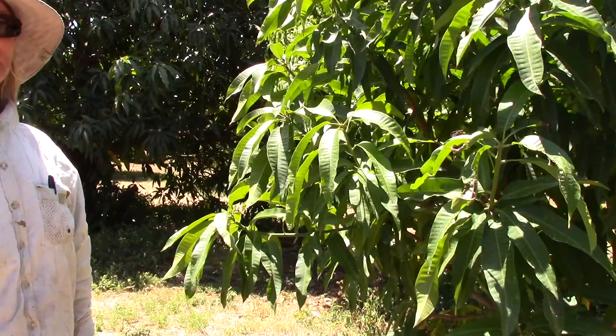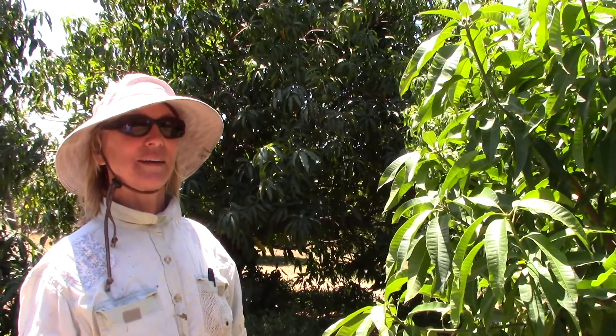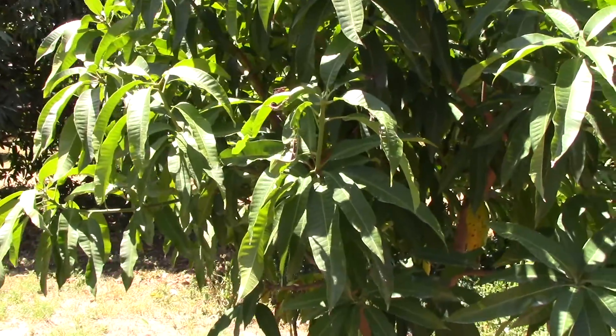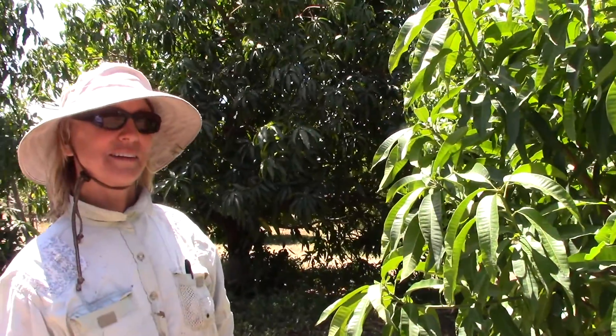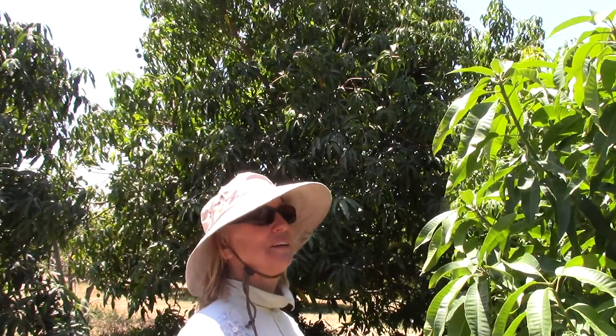When you hear about a mango, they say the parents of this mango is so-and-so. Explain that to the viewers a little. What does that exactly mean? So you take one of these, you put it on another branch, and what does it mean that the parents of this mango is such-and-such?